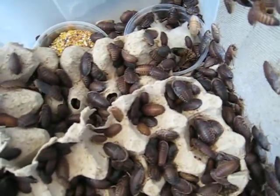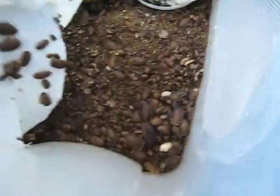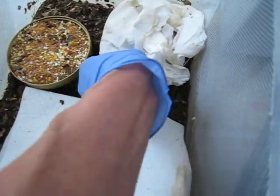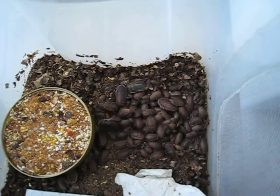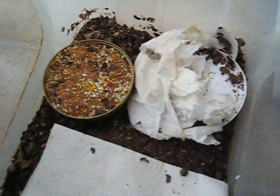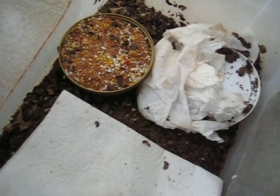I have a couple of them in here. This is actually the smallest size. I do not send out any itty bitty ones. Check me out on happyhissers.com. Thank you. Bye.